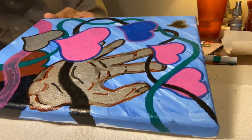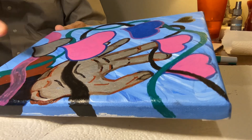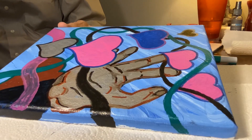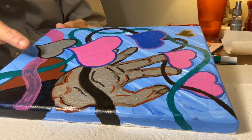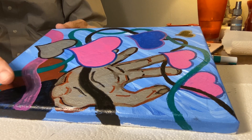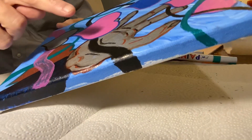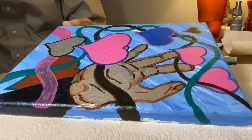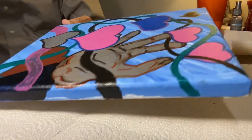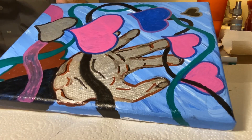I did some stuff off screen — I did the outline of the hearts in different colors, it brings it out nicely. And I did this pink right here; it needs some more pink through here as it dries. And the hand, that's gonna have a nifty feeling on itself.